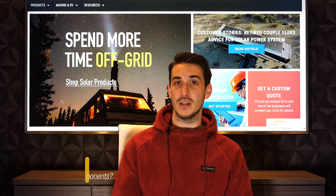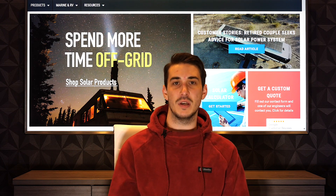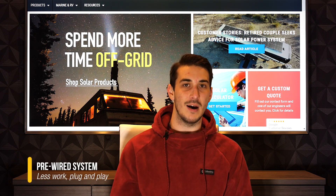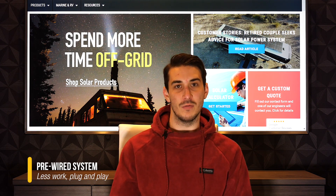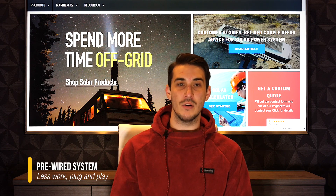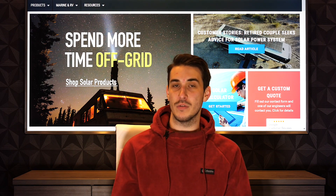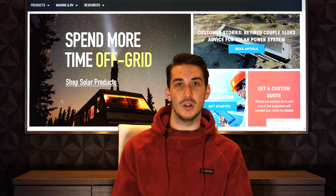At the end of the day it's all the same stuff — it's going to work the same way and perform the same functions for the system. The benefit of going with the pre-wired power panel like the Outback FPR is that most of the work is already done for you. They've already mounted, installed, wired, and connected all of the individual components on a backplate, which makes your installation very plug-and-play.